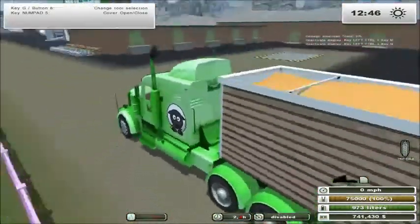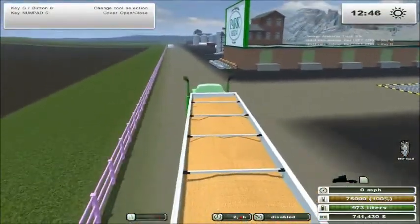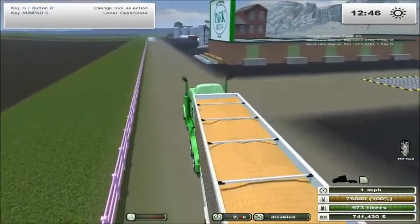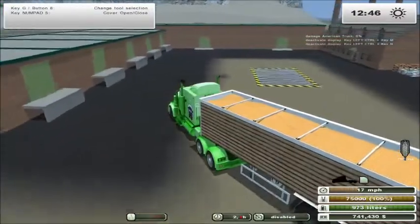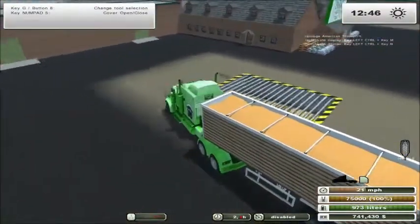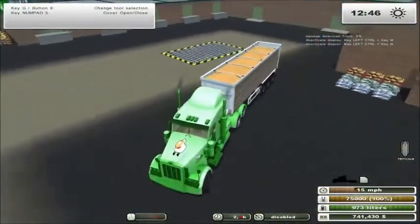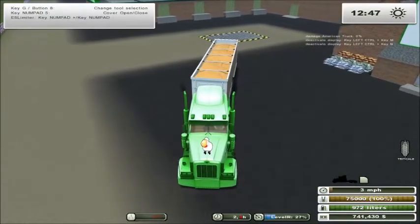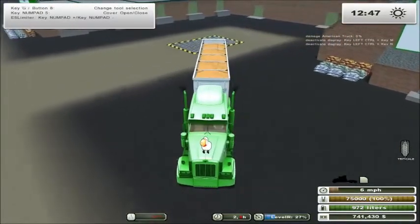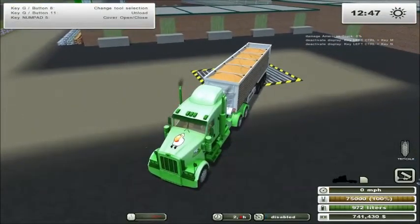The Seed Plant, which is just down the road from the fertilizer, works a little bit differently — though it's pretty similar actually. It takes any product that you grow and can turn it into seed at a 1 to 1 ratio, if you can get it over the top of the grate. I'm using triticale here, for the simple fact that it grows quick in 12 hours and it's cheap, so it makes a great seed product.